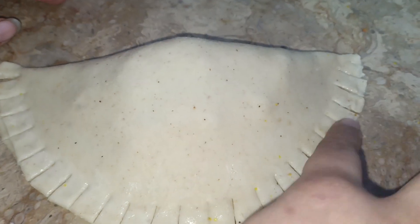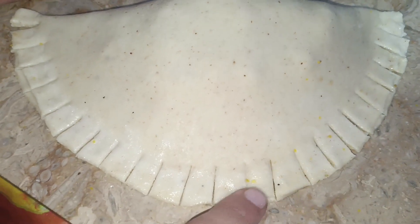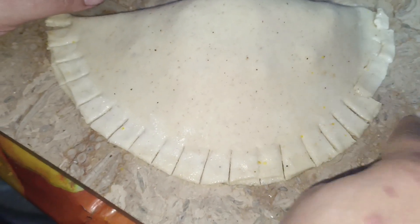We have put the water on the side. We will fold it with the water and put it on the side of the mixture.